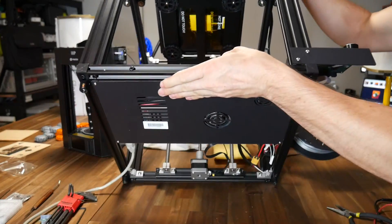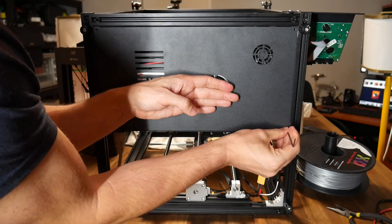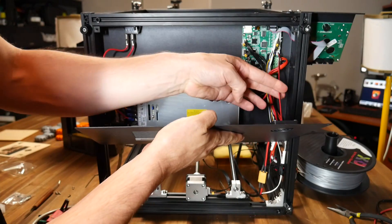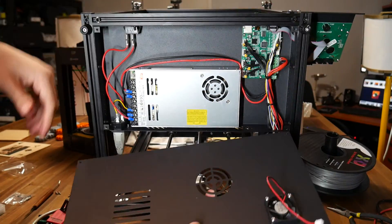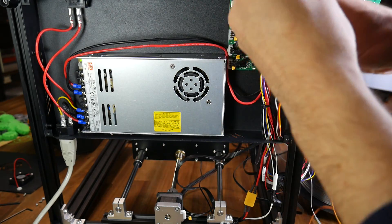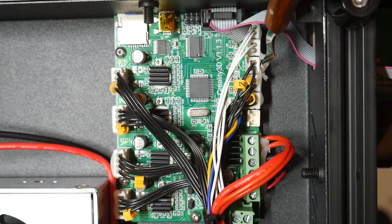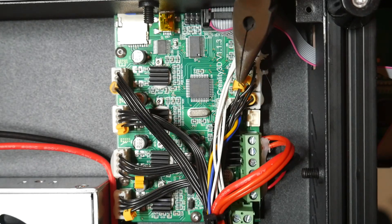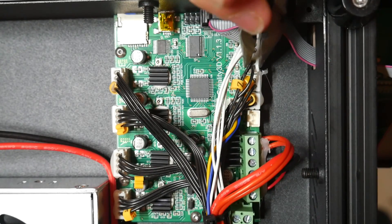Time to access the main board, which on the Ender 5 is on the underside of the machine. Tip it back carefully and undo the four bolts holding on the bottom cover. When you take off the last one, support it carefully — the main board cooling fan will be plugged in, so you need to unplug this before removing the metal cover. Feed your BLTouch cabling through the same hole that leads into the electronics cover as all the other wiring. The BLTouch replaces the Z end stop switch, so you need to locate the plug labeled Z, and clear away the hot glue holding it into place before you get a set of pliers and carefully pull it out.